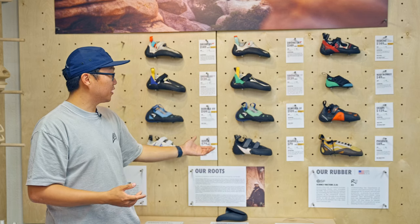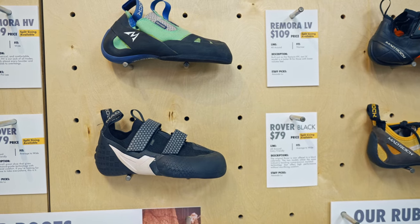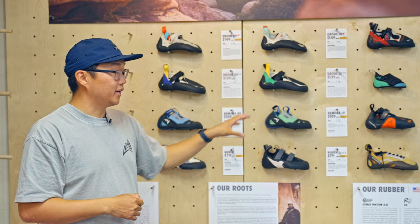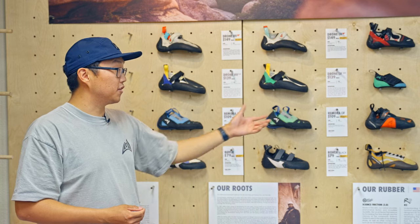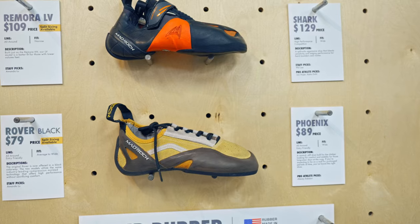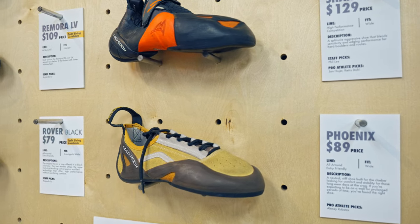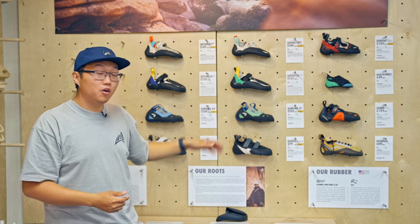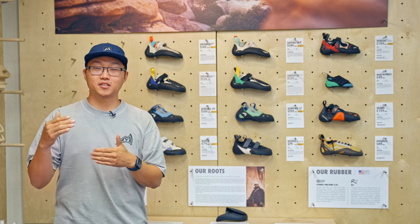Going back to the neutral family at the bottom with the Rover and the Phoenix, these shoes are great transitions for climbers coming from rental shoes straight into retail shoes. The Phoenix is also our stiffest shoe — it offers the most stability and support underneath the forefoot, which is great for beginner climbers or people tackling longer sport climbs or multi-pitch climbs. The Rover is a great all-around shoe that does everything well but doesn't really specialize in anything specific.